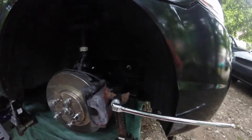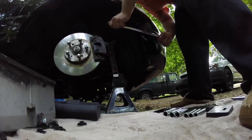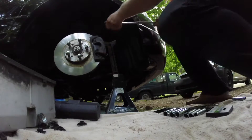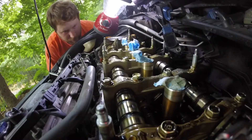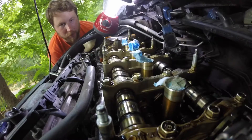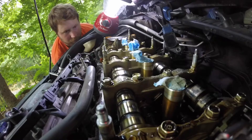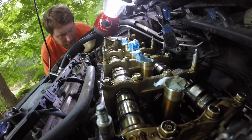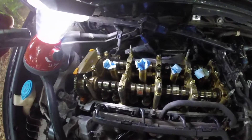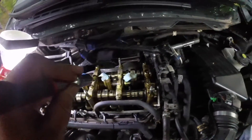The next thing we're going to do is rotate our crank pulley 180 degrees. As I rotate, you can see the whole camshaft assembly is moving. We are at 90 degrees right now. Your first cylinder is number one, then you come over to number three, then you do four, and then back to two.